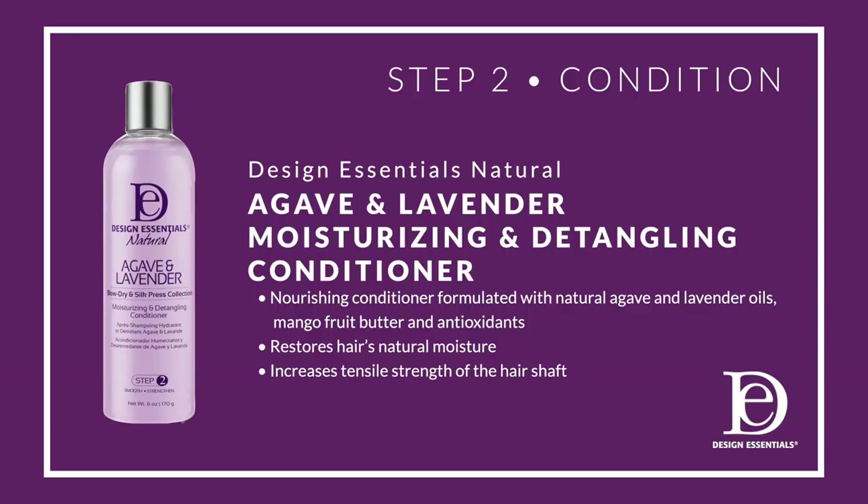Step two is to condition with the Agave and Lavender Moisturizing and Detangling Conditioner. It restores the hair's natural moisture and increases the tensile strength of the hair shaft.